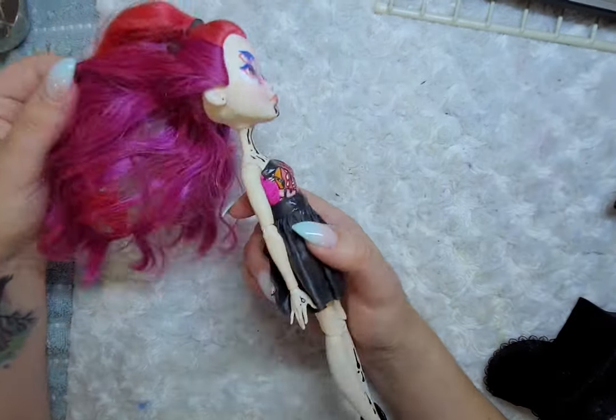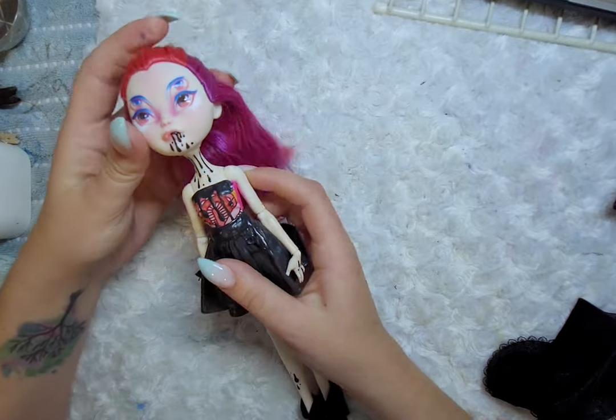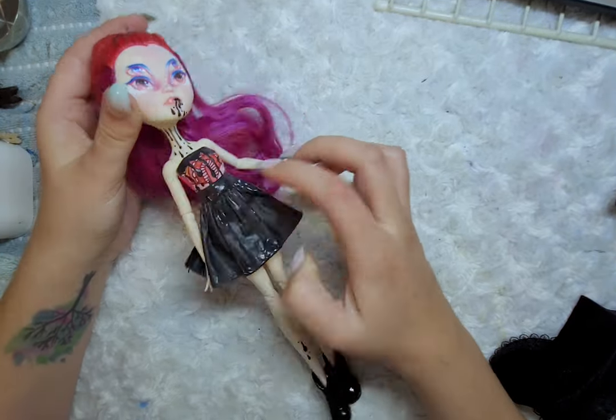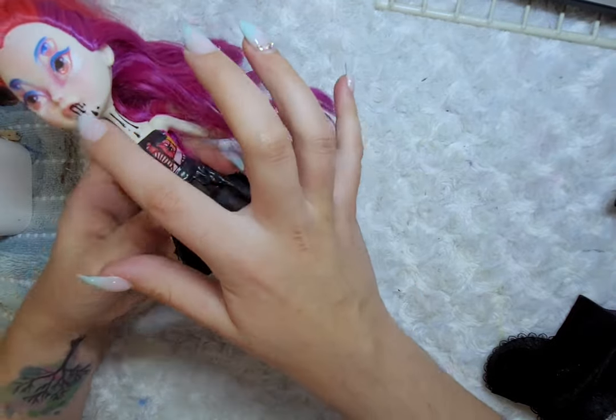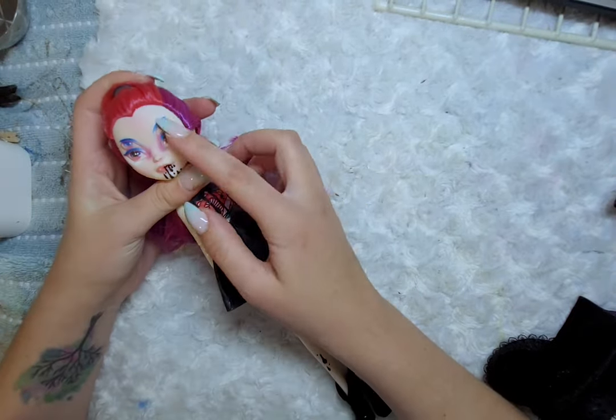For Phobia, I will be remaking her outfit and changing her face, but her hair will remain the same. I do love most of the colors I used for Phobia, so I will be reusing them for her new design as well.